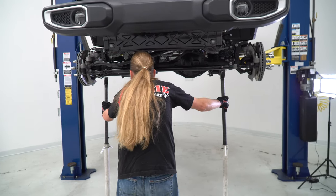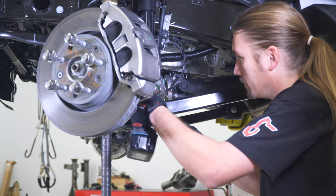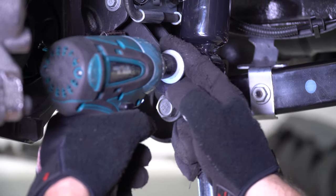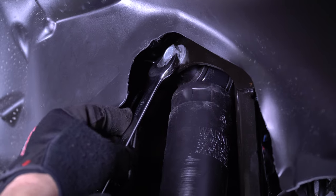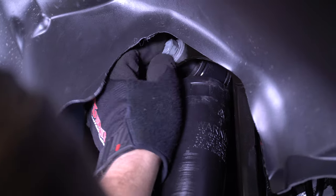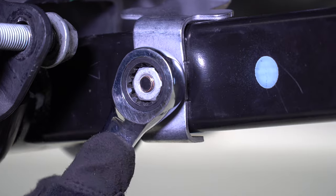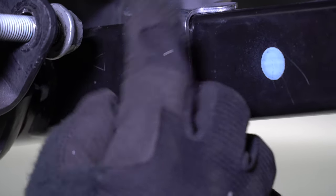Support the front axle on stands and lower the vehicle to release the load on all the suspension hardware. Remove the bottom shock hardware using an 18mm socket and wrench. Then using an 18mm wrench, remove the hardware that holds the upper portion of the shock. With the shock out of the way, remove the 15mm nut that retains the brake line bracket to the lower control arm.